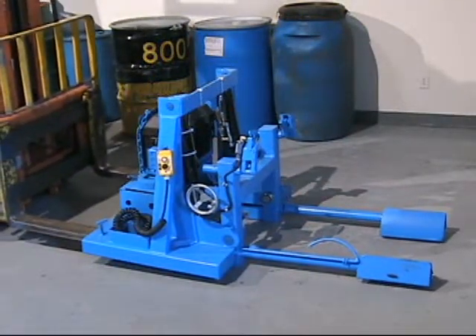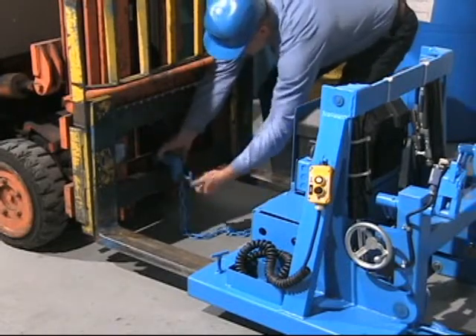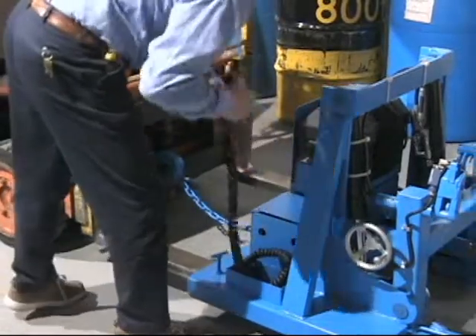More Stack Fork Mounted Drum Rackers eliminate bare fork drum handling. Secure the safety chain, and the two-button tilt control pendant reaches back to the forklift operator.